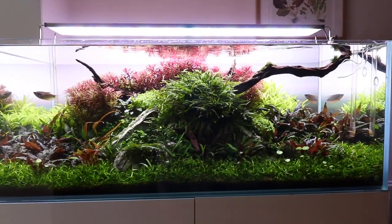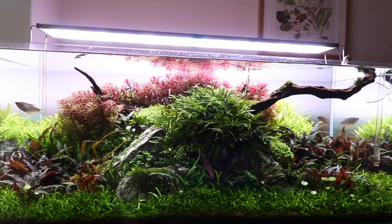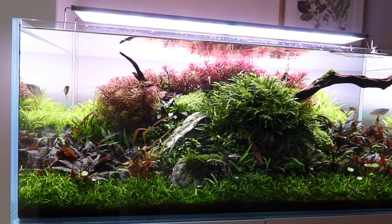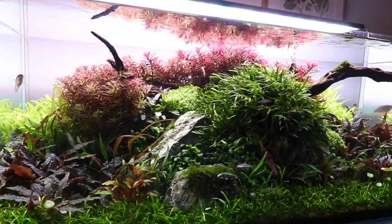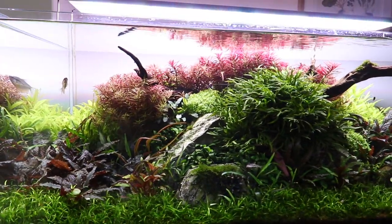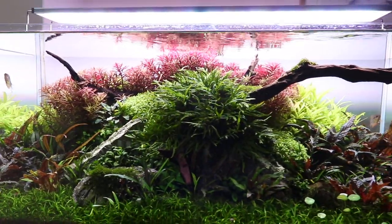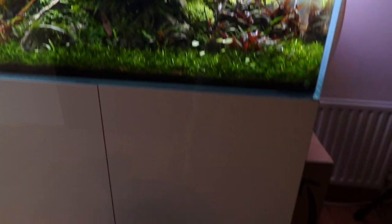Hi everyone, George here, and a different style of video for you today. I wanted to give you a rundown of all my aquascapes at home, including a sneak preview at two brand new aquariums. I can't show you too much of these because they're going to be published exclusively first on the Oase channels, but let's start off with the Aquascaper 1200.